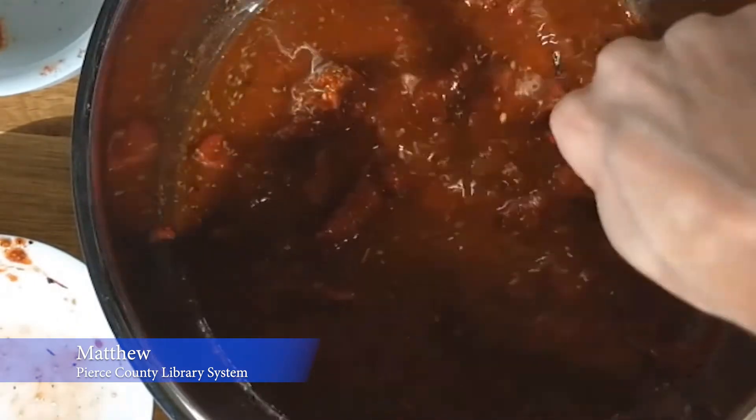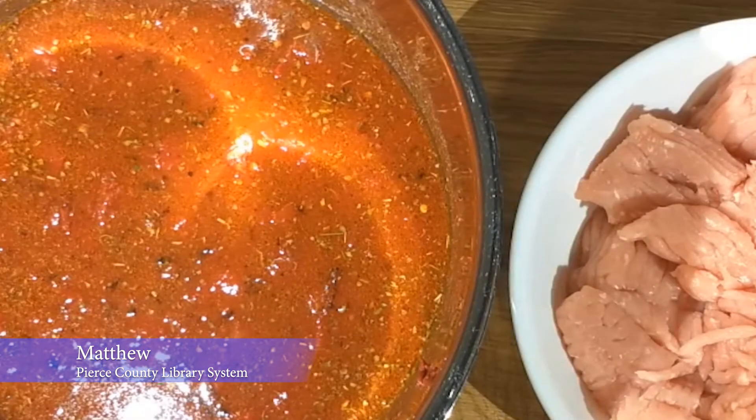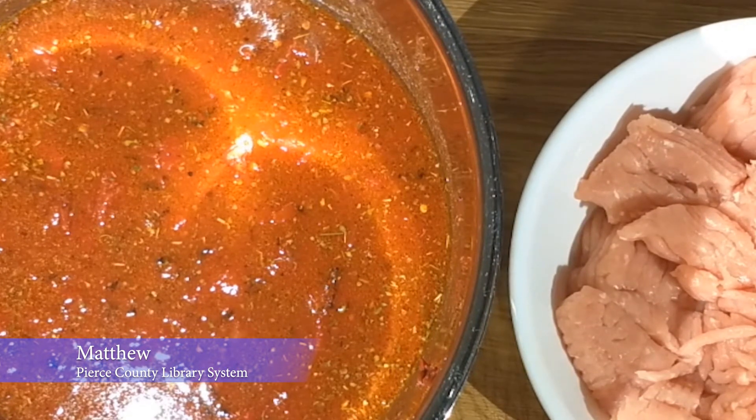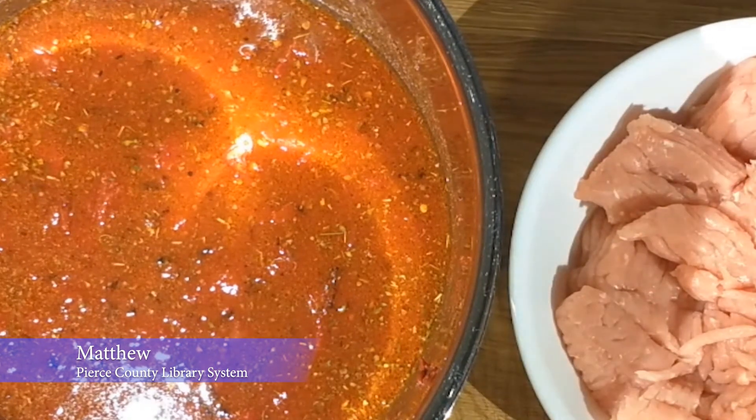You want to mix it until the tomato paste starts to disintegrate into the water. Now that we have our base put together, we're going to cook the meat. We're going to take the meat to a frying pan on the stove and fry it, chopping the meat thoroughly with the spatula as it cooks. We're basically turning it into little chunks cooked all the way through. Since we're using white meat, we want to cook it until it's white all the way through, maybe just starting to get a little brown.